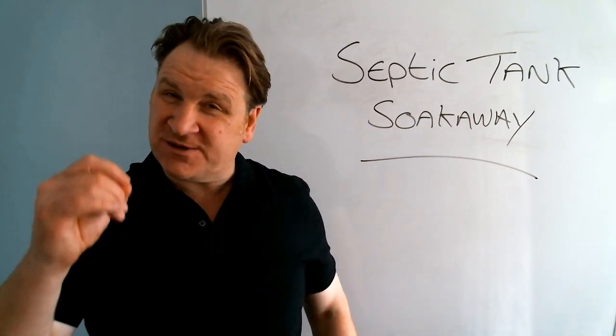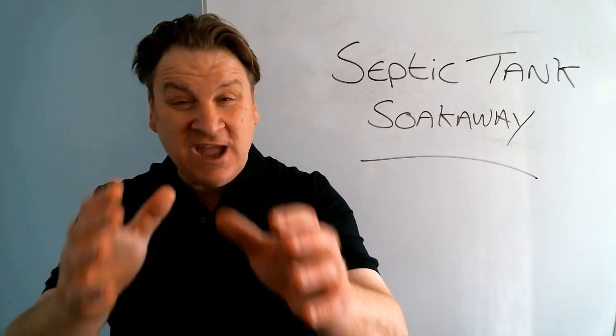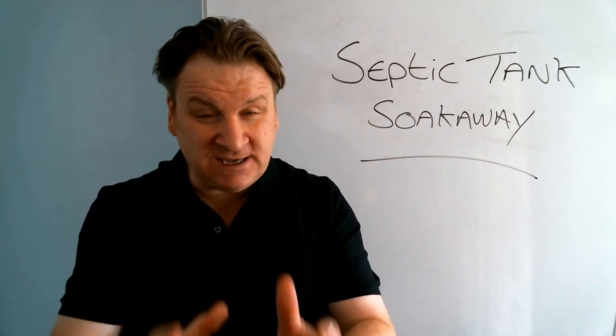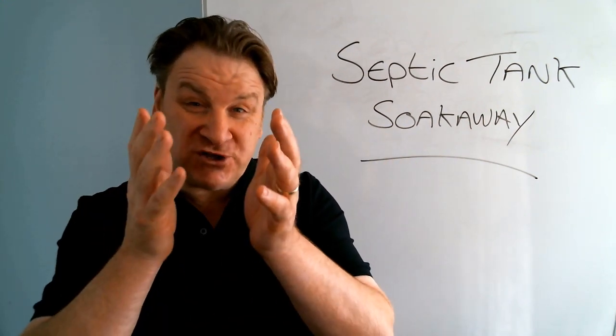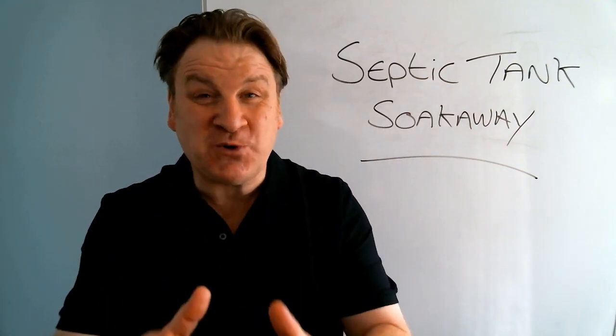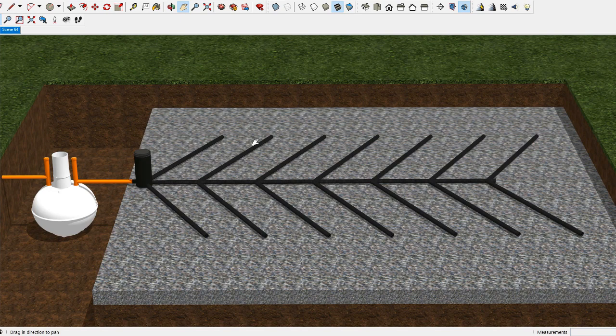Hello, Jason here from septictank.co.uk. In this live broadcast, I'm going to show you a really simple, easy, and cost-effective way in which you can install your very own septic tank soak away.